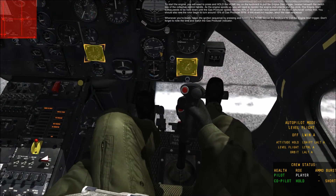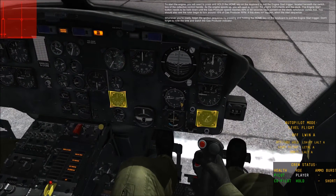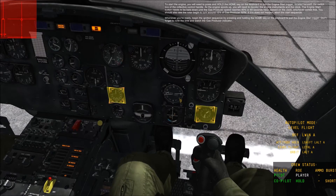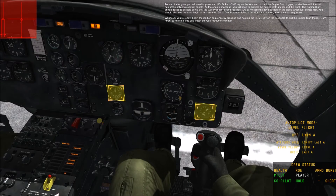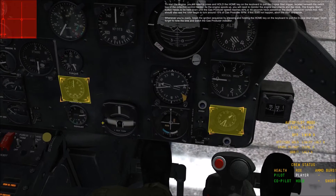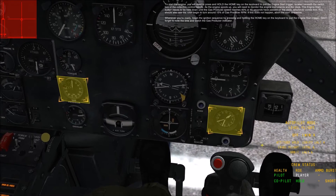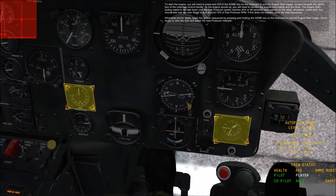To start the engine you will need to press and hold the Home key on the keyboard to pull the engine start trigger located beneath the switch box of the collective control handle. As the engine spools up you will need to monitor the engine instruments and the clock. The engine start button needs to be held down until the gas producer speed reaches 40%, or 40 seconds have passed on the clock, whichever comes first.